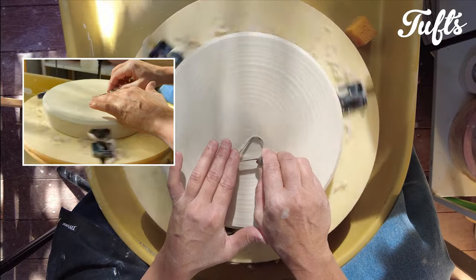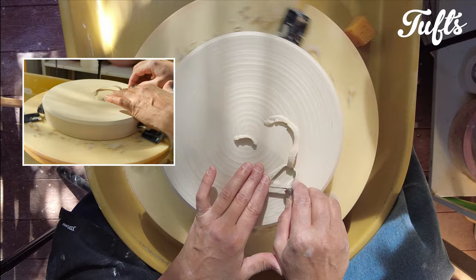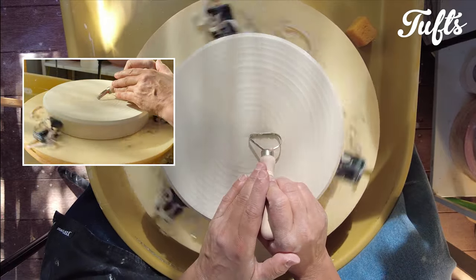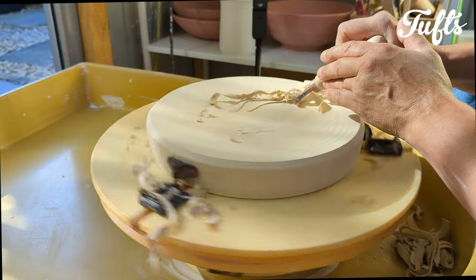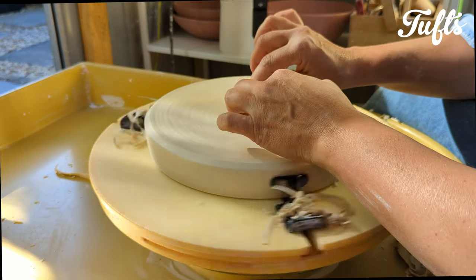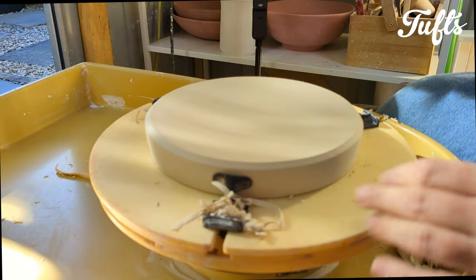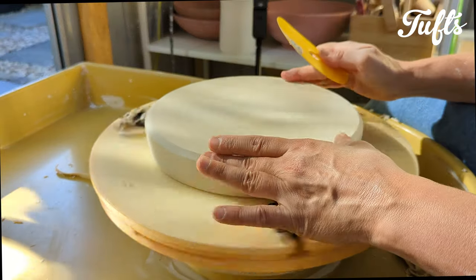I'm not trimming a foot ring on these trays — they're very simple. We just want a bit of a concave base so that it sits really well on a table. Once I've trimmed away enough clay, I compress a little with a rib to smooth. Because porcelain is so smooth, when you compress you get a lovely finish. It's such a pleasure to work with porcelain.